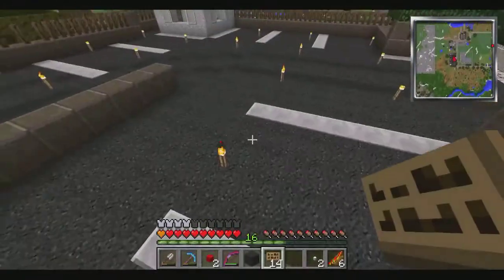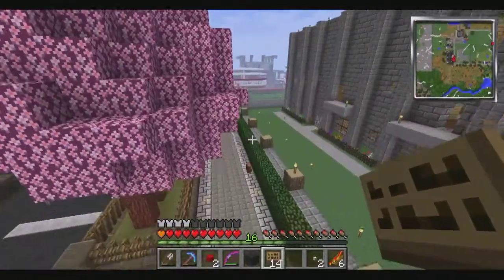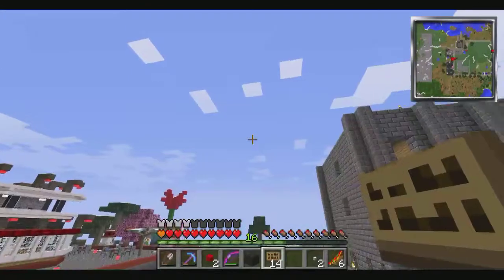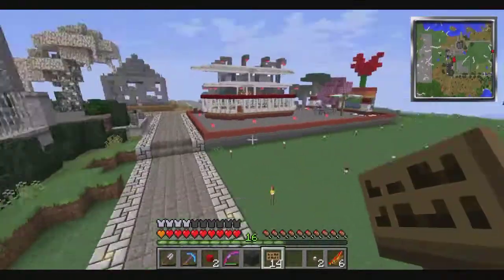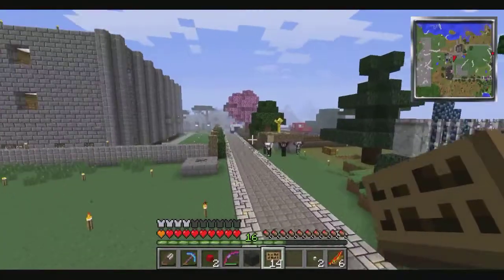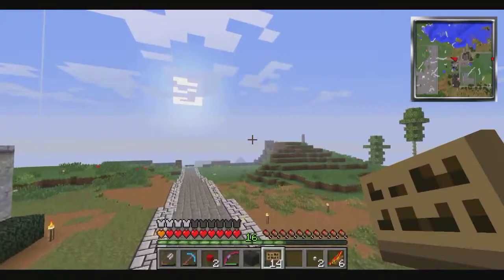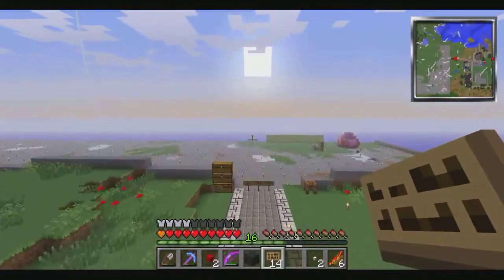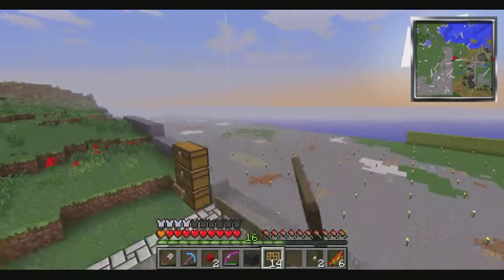I haven't been on lately very much — I'll play for about an hour a day or so. A lot of what I've been doing has been for the space station: gather resources, smelt resources, craft stuff, gather more resources, craft more stuff. It just hasn't been worth recording. I can only really record when I come over to Pinter J's house. My computer also has not been running the best lately — it'll stutter step while I'm flying. I think my computer is just getting to the point where it can't play Attack of the B Team very much.